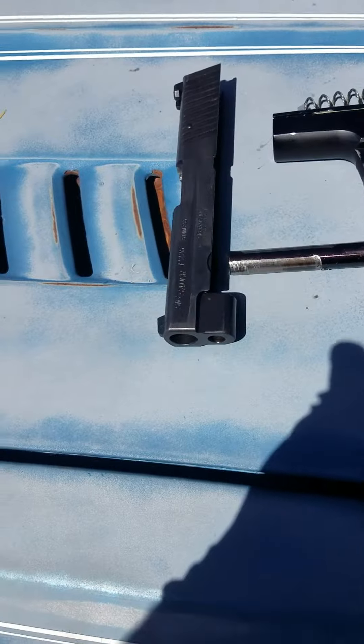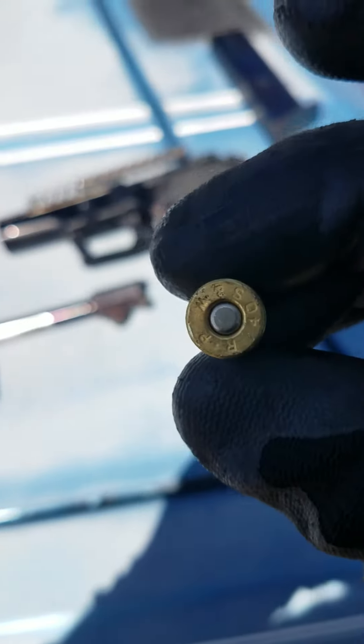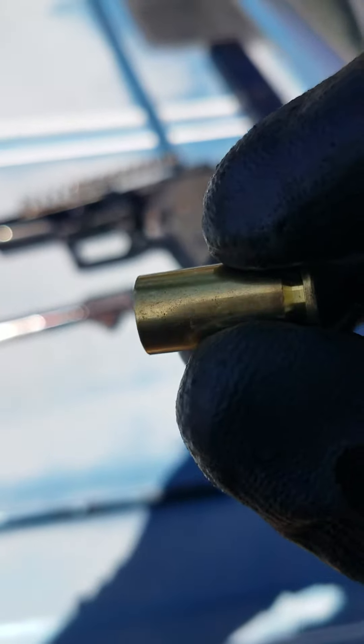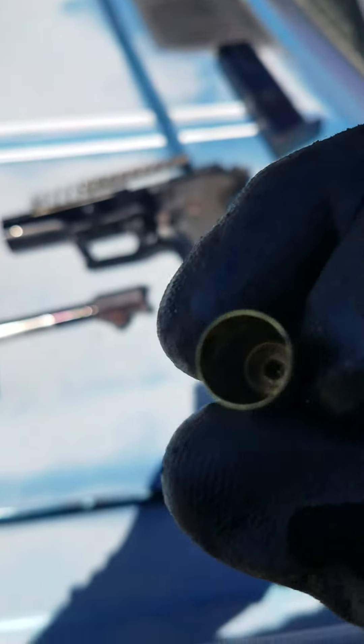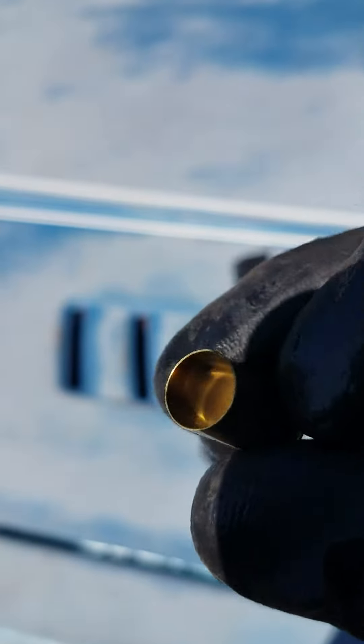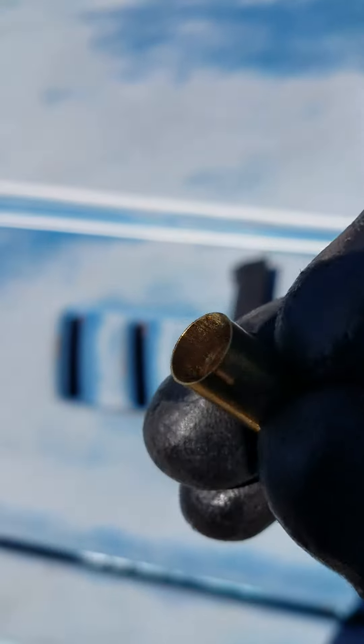So I get it open, this round pops out. Nothing's hit the primer, so it obviously hasn't discharged — this was just freshly chambered. No unburnt powder. I don't know if you guys can see that, there's no fouling or anything in there.